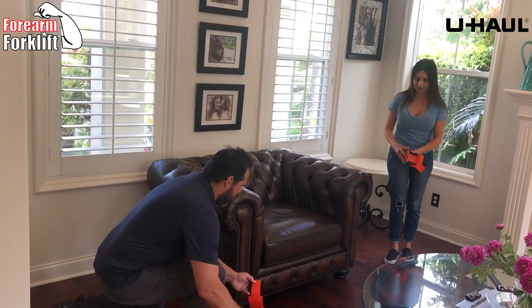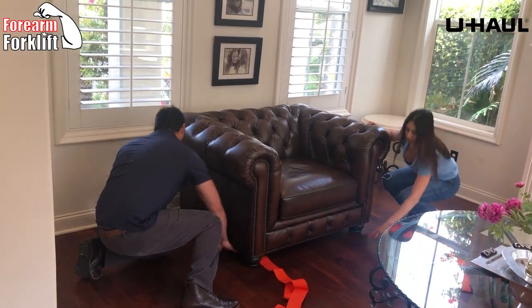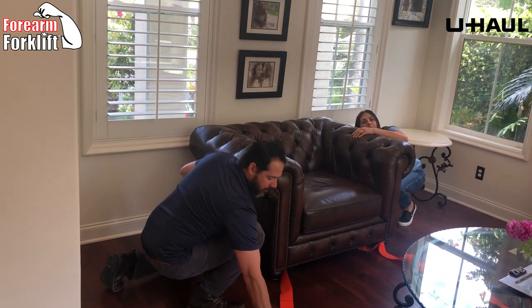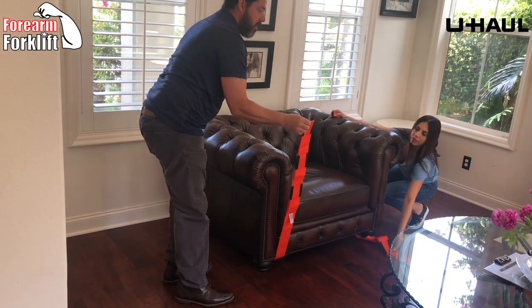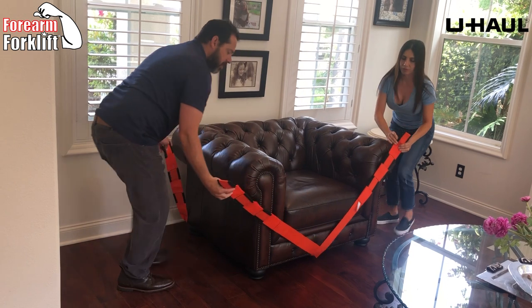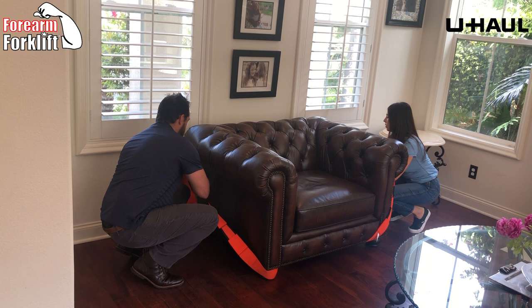Really easy too. It's a big, thick armchair. To get the straps underneath, you just thread them and you want to make sure that they're all the way out the back. Easy breezy. Then I take the front of the strap and exchange it with my wife because it's always good to make a practice of putting them in an X underneath the item that you're about to lift.